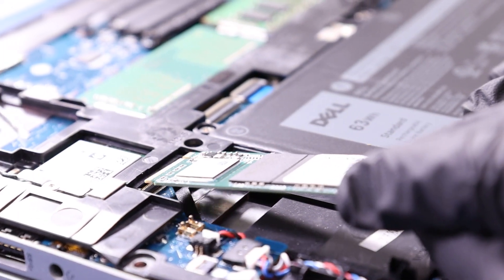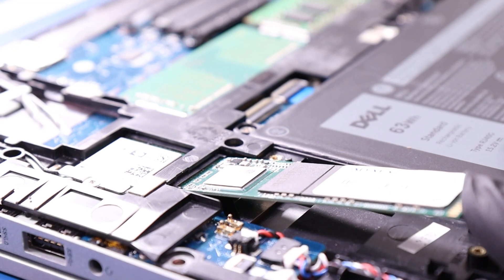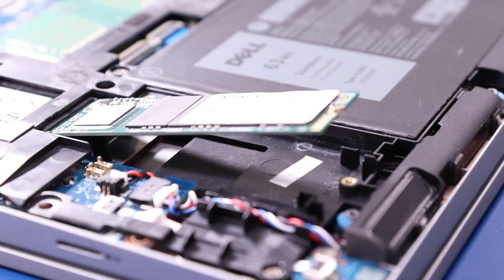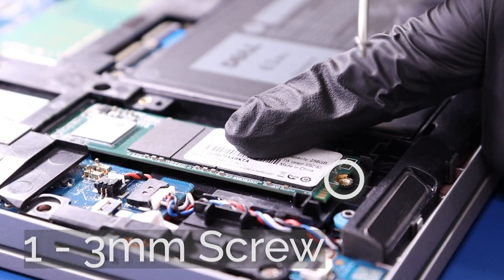Replace the SSD and replace the one 3mm screw.